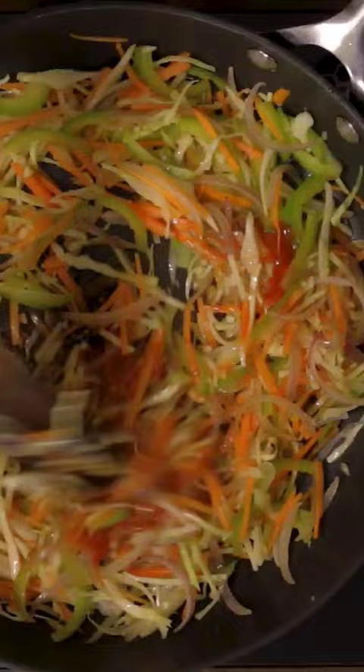Make a well in the center and crack open eggs. Add some pepper, gently mix the scrambled eggs. Add the cooked noodles and toss it all gently.